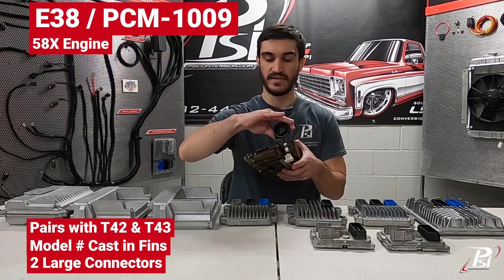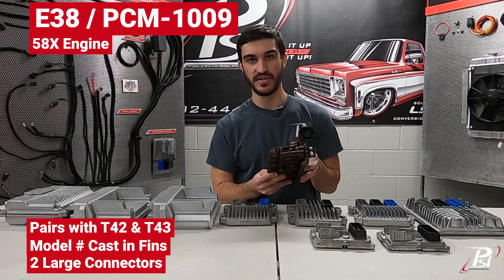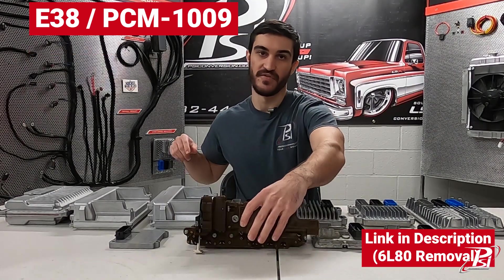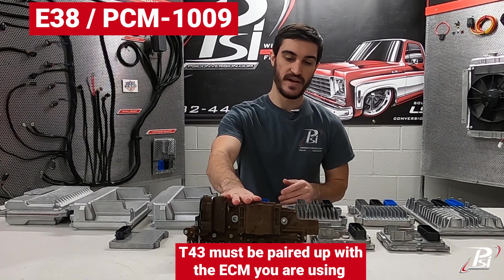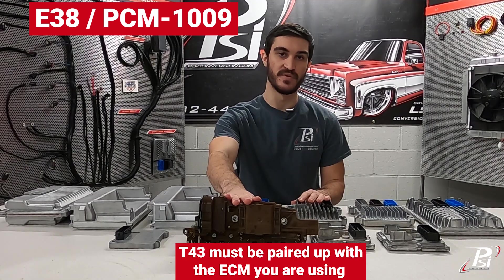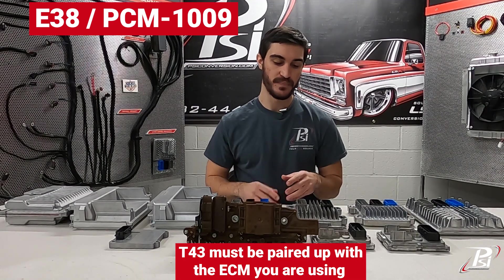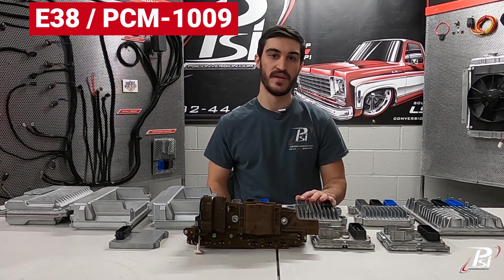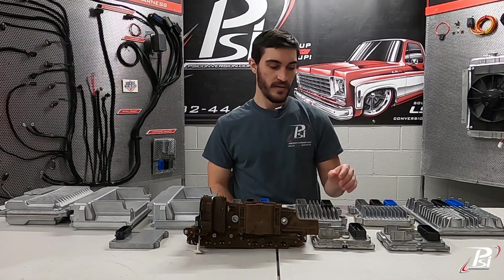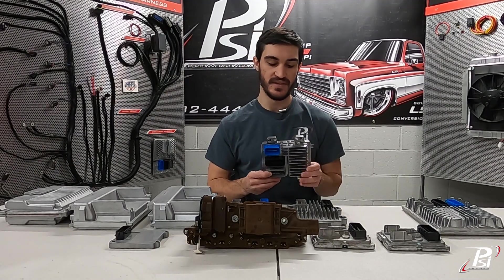As well as the T43 transmission controller, which is found inside the 6L80 transmissions. We'll put a link to the removal instructions in the description if you need to remove that, because these have to be paired up to whatever ECM you're going to use — so it's very important to have both of them paired together or get them from the same vehicle. We do not sell T43s by itself, but if you need an E38 by itself, the part number is PCM 1009 from our website.